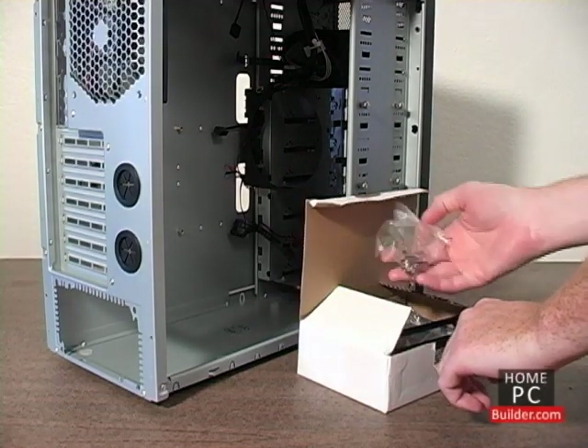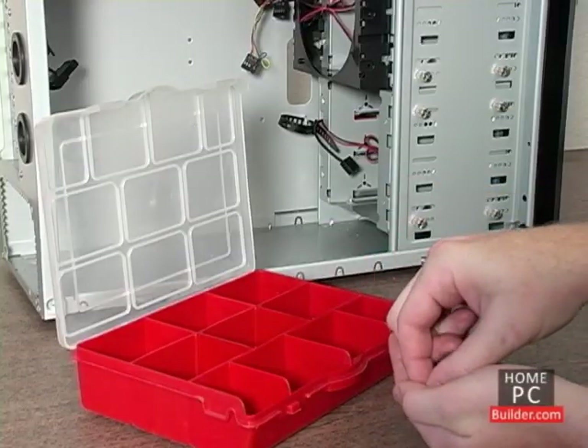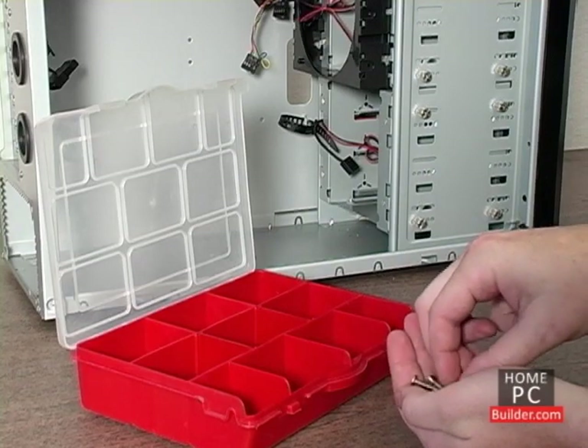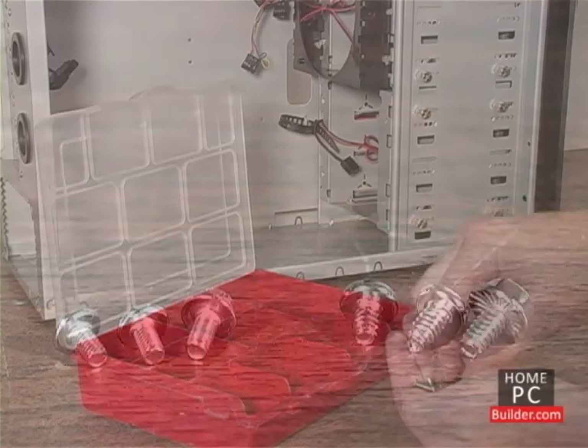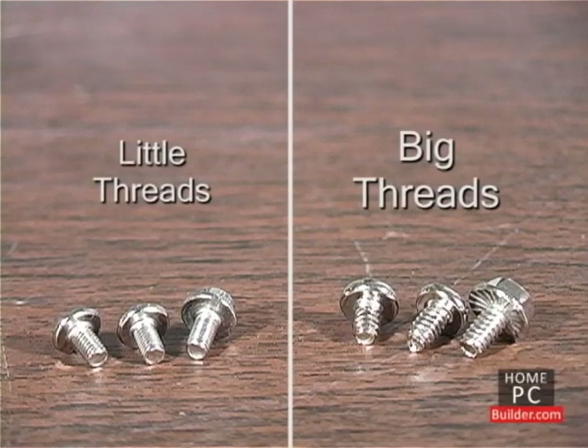Inside the case, you'll find a bag of screws. You can use the parts container to separate the different sizes and types of screws, to make finding them later a little easier. There are two basic types of screws: screws with little threads and screws with big threads.